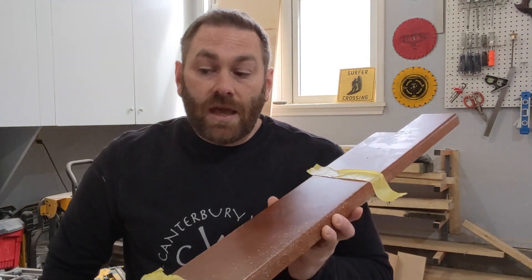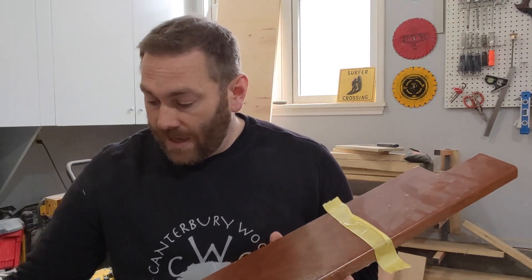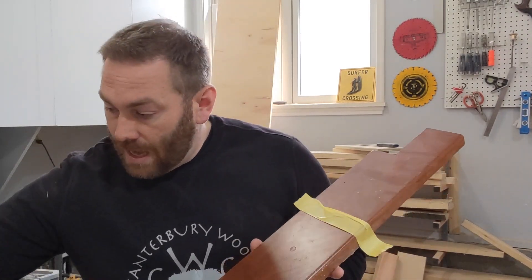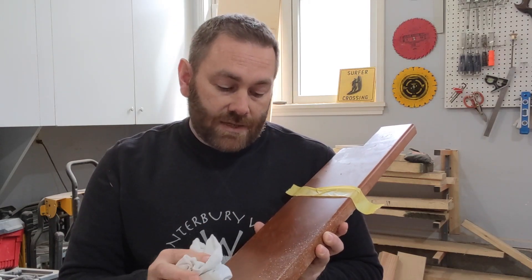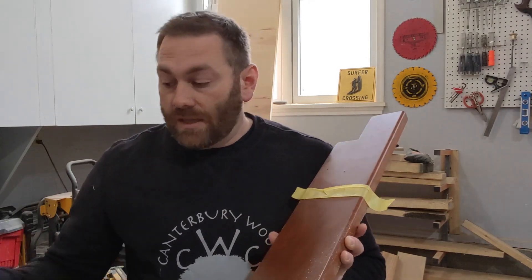I'll take a rag and wipe off all the excess dust from the sanding. Then I'll take another clean rag and some Minwax — if you're into Minwax. I like General Finishes stuff; I'm a big General Finishes guy, check them out. I'll put a coat on with the grain and rub it in. You can do the whole table or piece of furniture; I just tend to do small sections so I get a uniform finish.